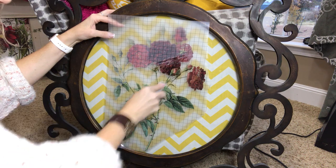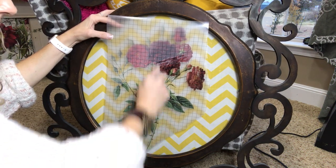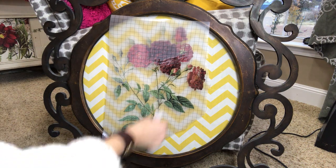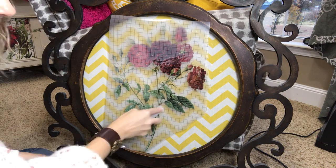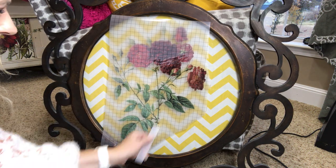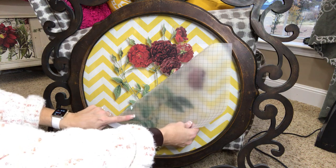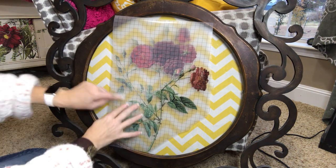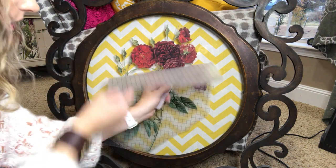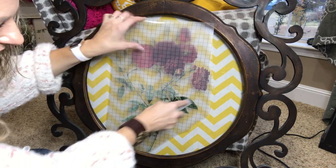If you go to my Decorizing Your Life Facebook page I have done a lot of lives on these, you can watch some more. I just did a chair — a vintage chair, probably a 70s or 80s, kind of a Brady Bunch style is what I would call it — and I put this on the front and the back and it was adorable. See right here, you can see how part of it did not get on there, so you just lay it back down.